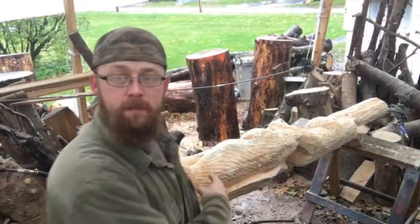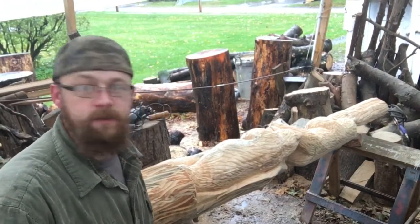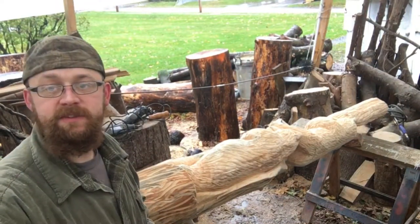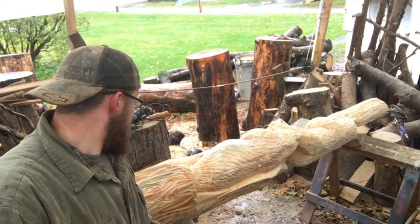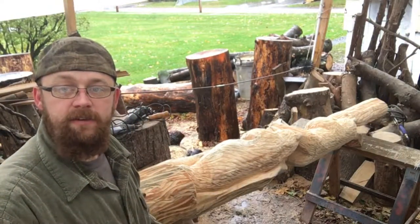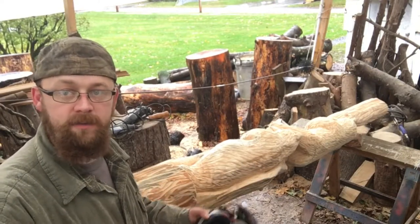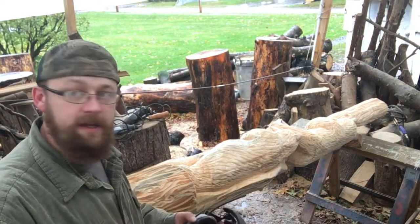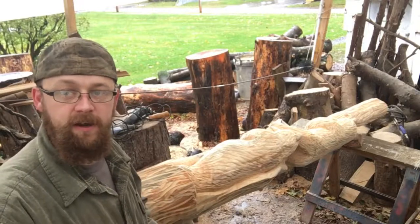Alright, so we've got most of the totem pole sanded down. I'm just using my angle grinder now. The wood's still pretty green, so the flap sander is not really doing what I need it to do. I'm going to go ahead and start using the die grinder and the dremels to clean up the bears' faces, their paws, nails, and things and add that detail. Then we'll go back through and try to hit it with the flap sander just to round those edges and take off any little hairs.